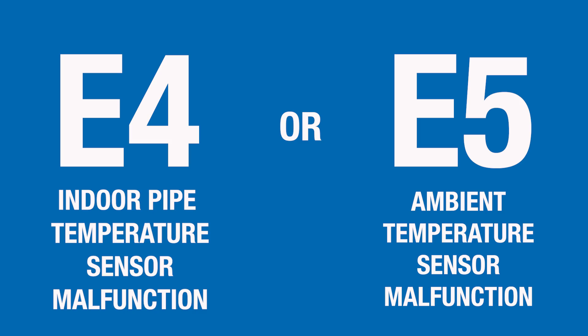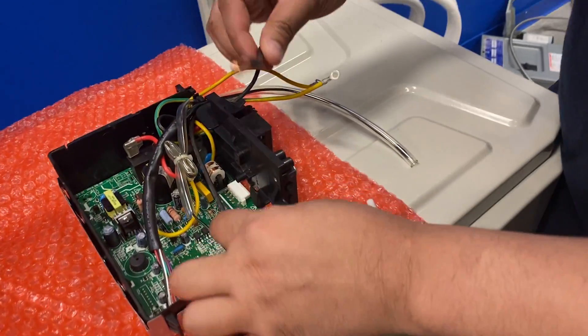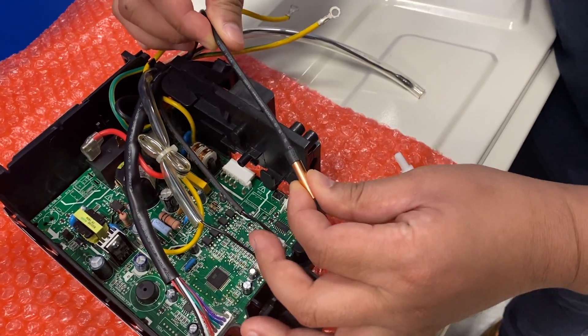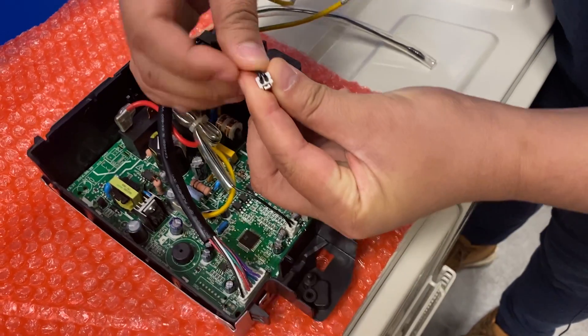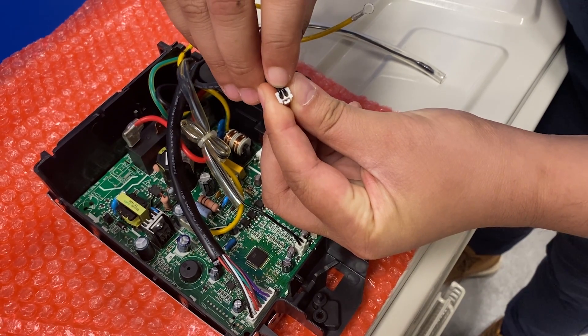If your indoor unit is displaying an E4 or E5 error code, that indicates an indoor pipe temperature sensor or room temperature sensor malfunction. To troubleshoot, first locate the pipe temperature sensor, make sure it's properly connected, then check resistance between the two pins.